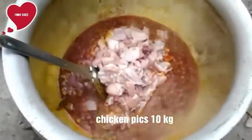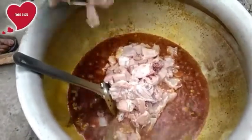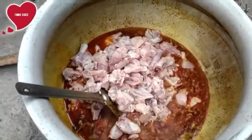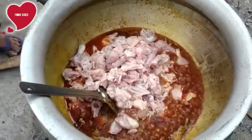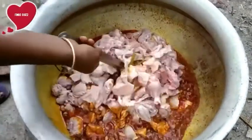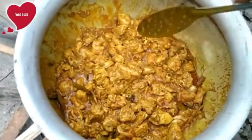Now we are adding chicken pieces. We are using skinless chicken, and that is the reason we didn't fry the chicken pieces. Now cooking for 10 minutes with a cover.